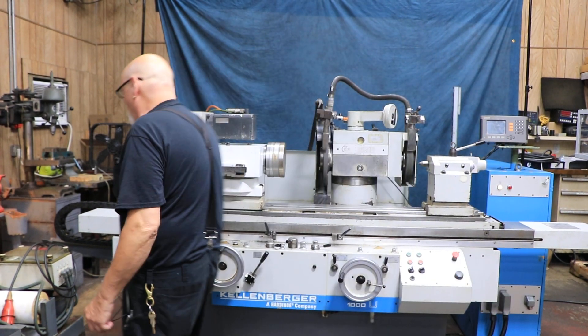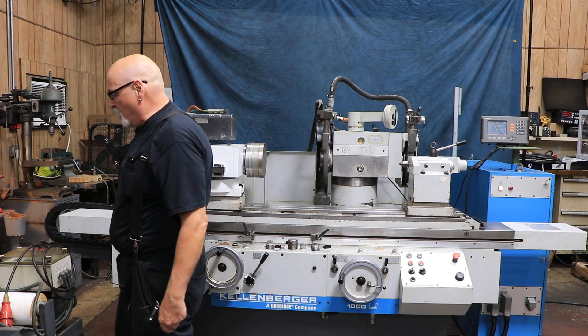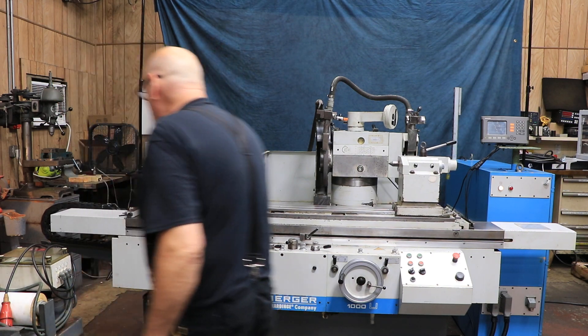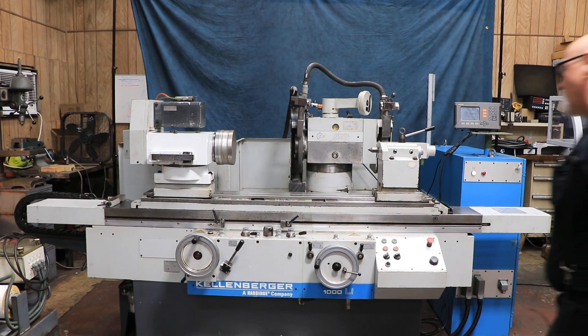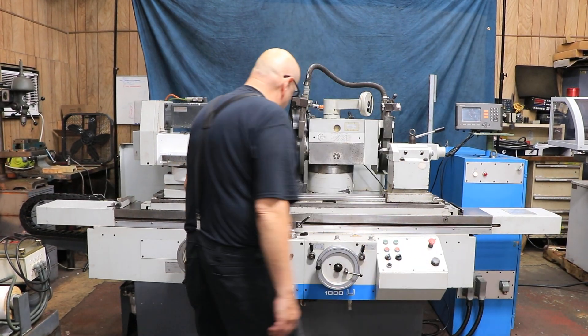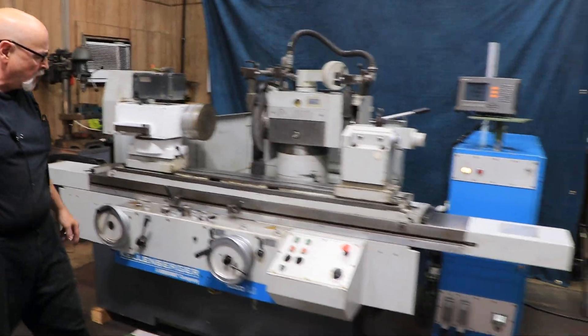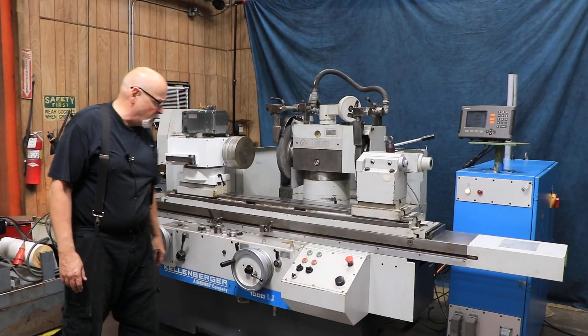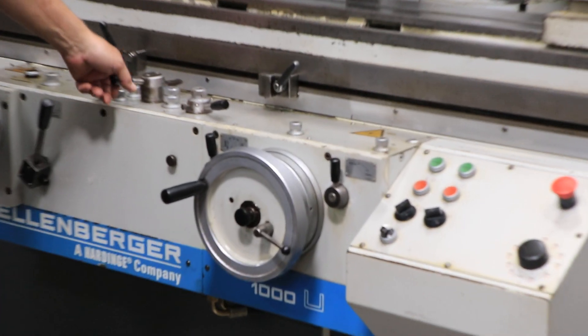All the electrics are mounted up here in a watertight cabinet. Right now the machine is going back and forth in the left-side and right-side feeding mode. If you watch this hand wheel, you'll see that it makes a little move at each reversal.